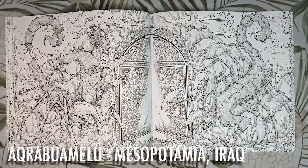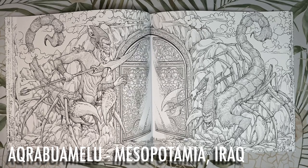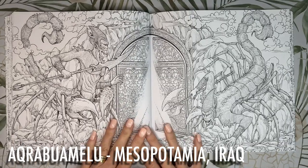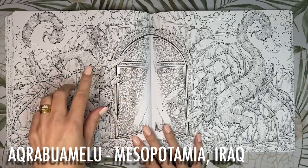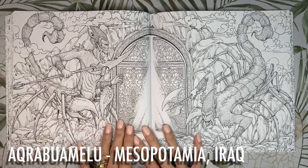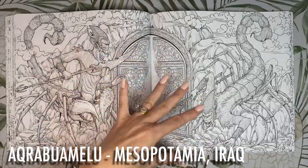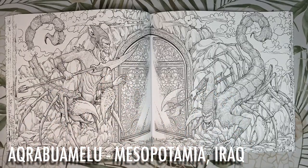Next we have the giant scorpion men from Mesopotamia in Iraq. They are said to guard the gates of Mount Mashu where the sun god lives. I'd colour them in skin colour for the top half of their body, blending into orangey red tones for their scorpion tails. The door I'd colour in gold with sunlight coming through — maybe gold paint or gold gel pens to make that door stand out and become the focal point of the page.